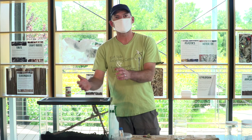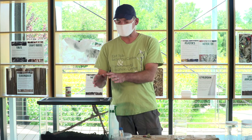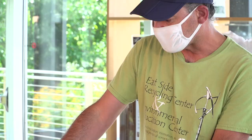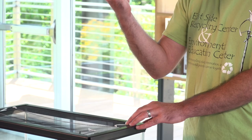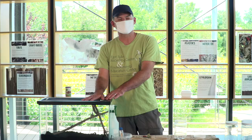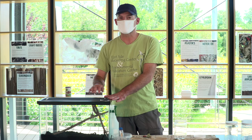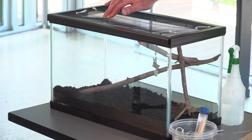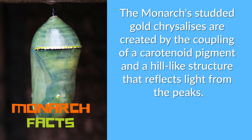A few things to consider before getting your chrysalis situated: make sure it has plenty of space around it — about four inches in every direction — so that when the butterfly emerges it has enough room to pump fluid into its wings. That's essential for a successful adult emergence. Also, there are instances where the monarch might fall off its chrysalis husk, so you want a soft substrate or towel below it. If it does fall, it'll want to crawl back up to get itself upside down and get its wings going — that's why we have sticks in here for it to crawl onto if need be.